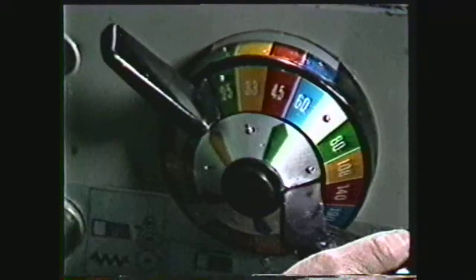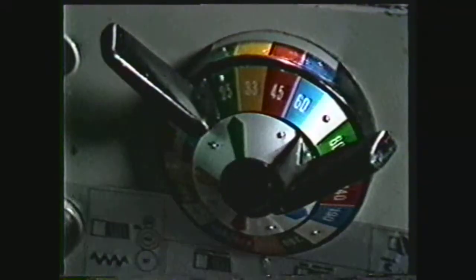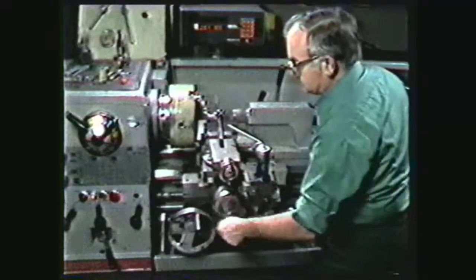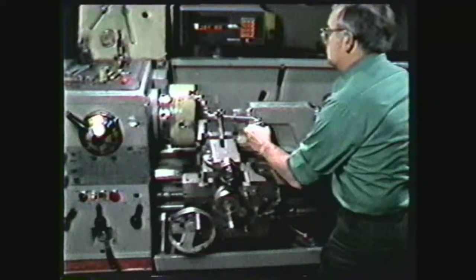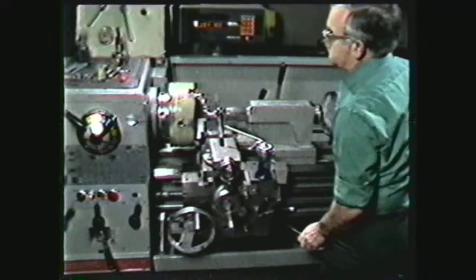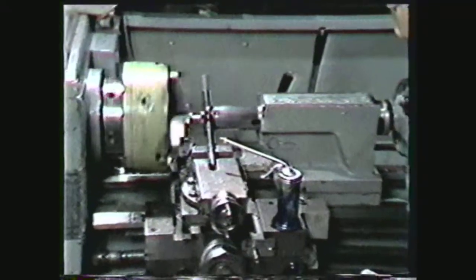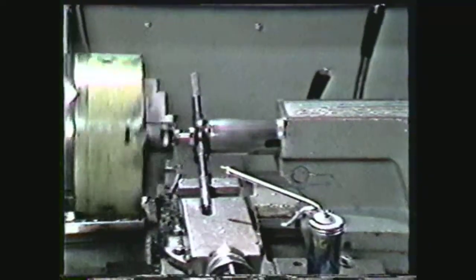Set the spindle RPM to a very low reading, not more than 10 to 30 RPMs. Brace the handle of the die stock against the carriage or compound to prevent it from turning. Apply a generous supply of lubricant where the die will begin cutting and engage the clutch to start the lathe. Exert a constant pressure on the die by following it with the tail stock spindle. As soon as the die is securely started, discontinue the tail stock pressure.